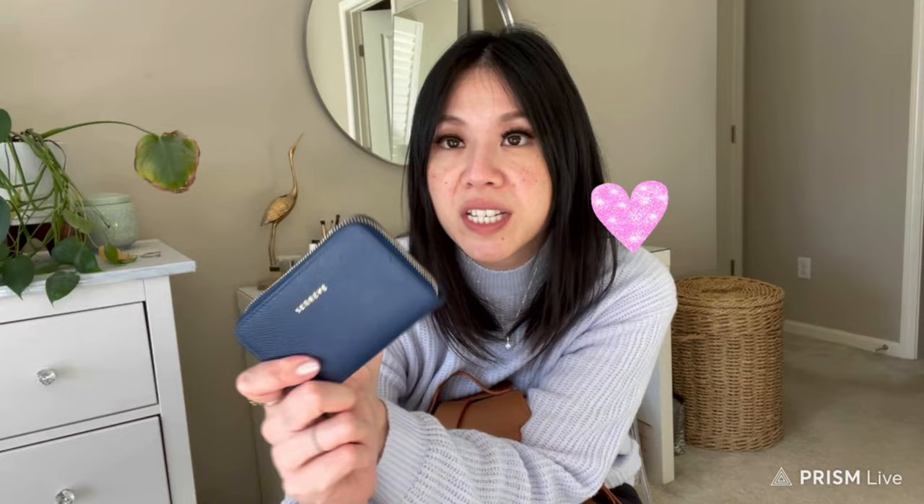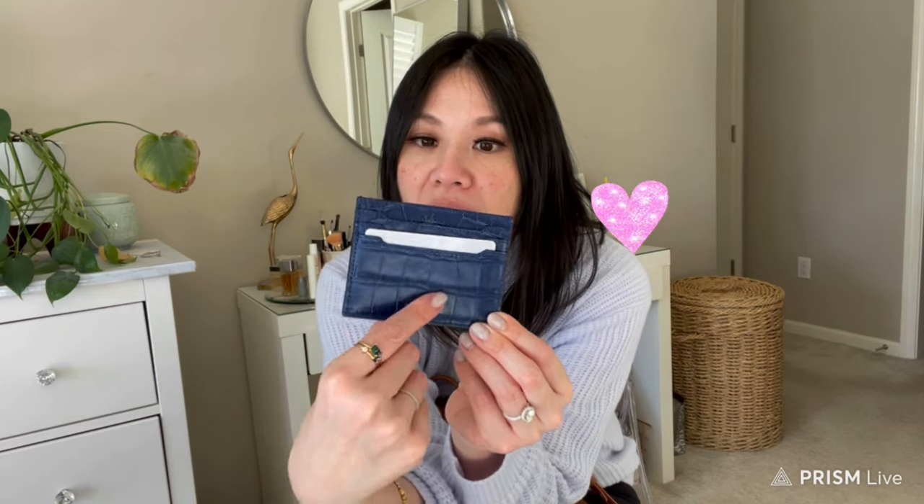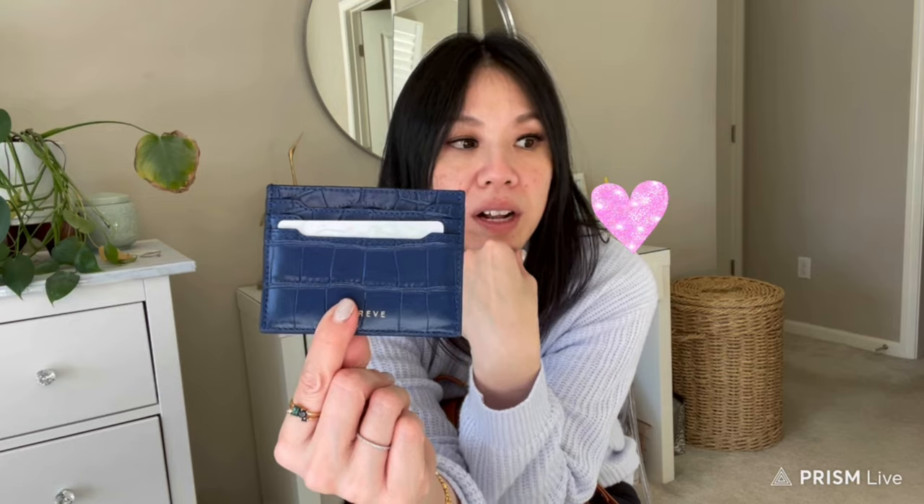The wallets also come in different leathers and colors just like the bags. This card case is in the dragon texture — the croc-embossed style. It has a middle compartment and card slots. Unlike some card cases like the YSL which take time to stretch out and can be hard to use, this one is flexible right away. You can fit two to three cards per slot without them being loose or falling out — that's why I love it.